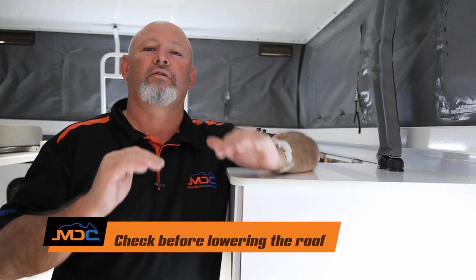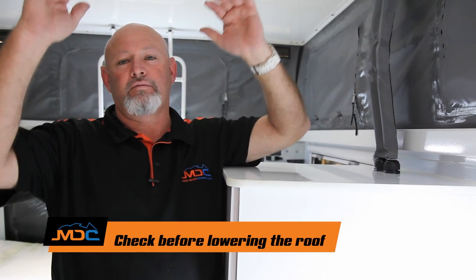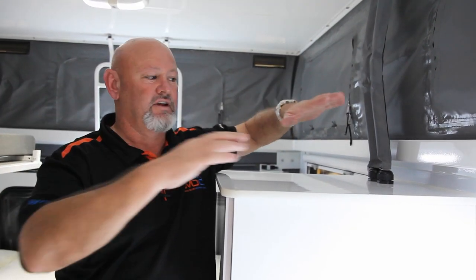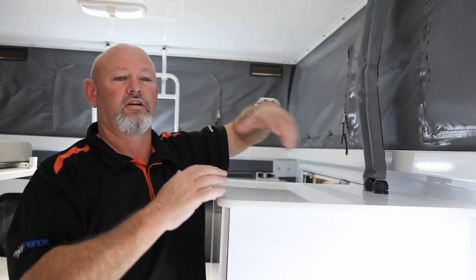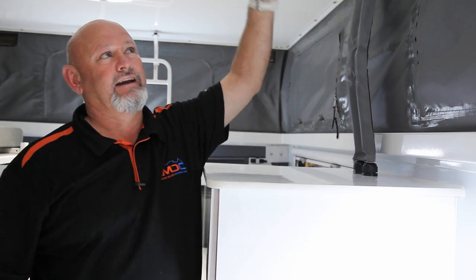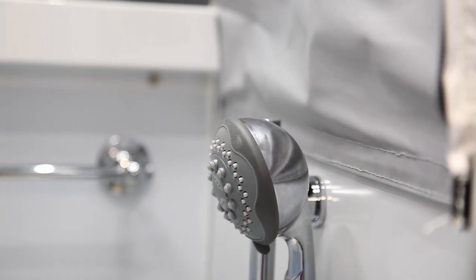Also, in every one of our pop-top vans, when you pop it down — one, duck while you're doing it so you don't hit your head. Two, anything above the level where the van comes down to — take anything off that protrudes up, because one, you're going to damage the electric item, and also damage the roof. And on your shower, make sure the shower head is down so you don't hit it with the top of the van as well.